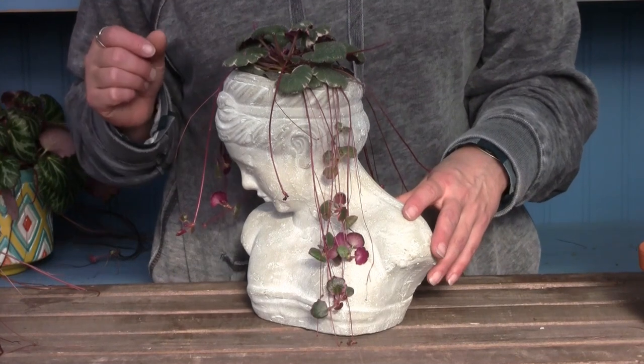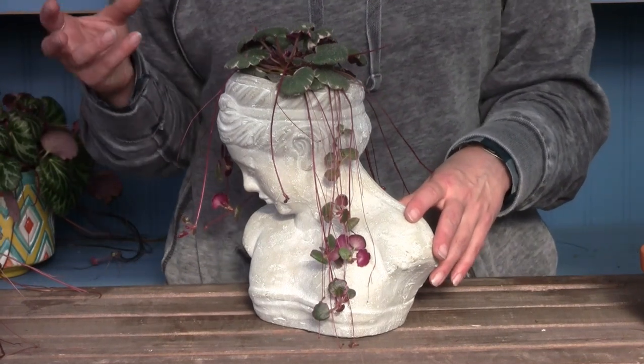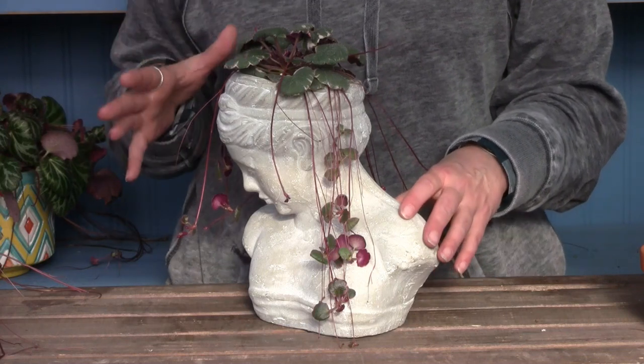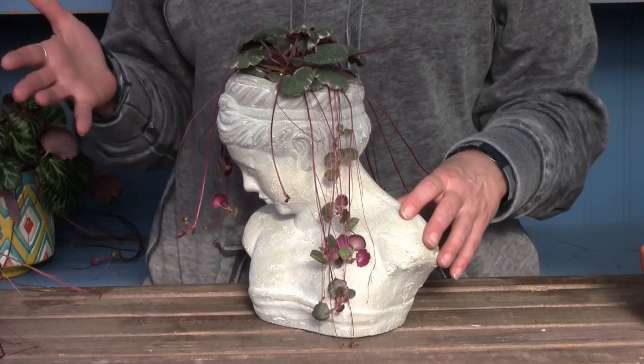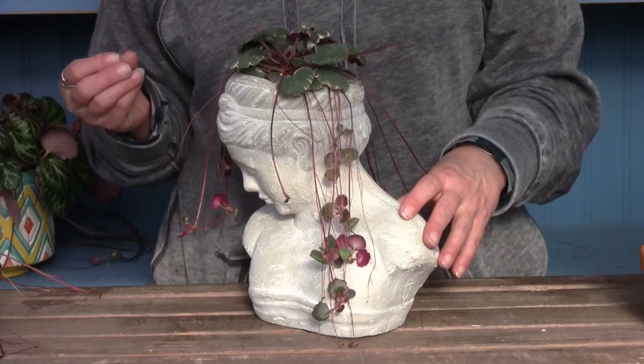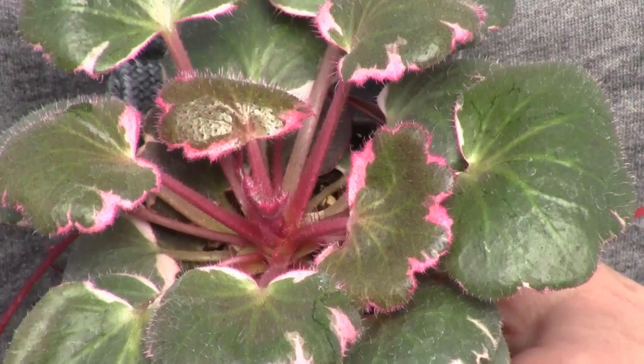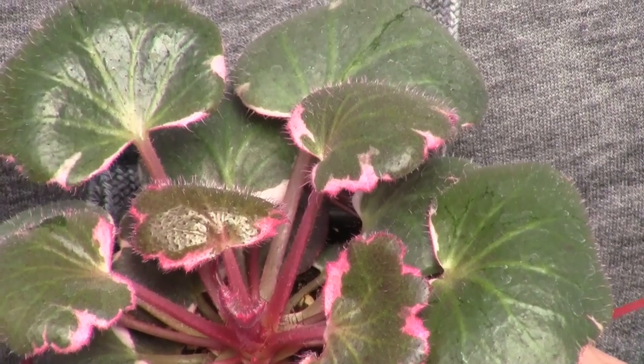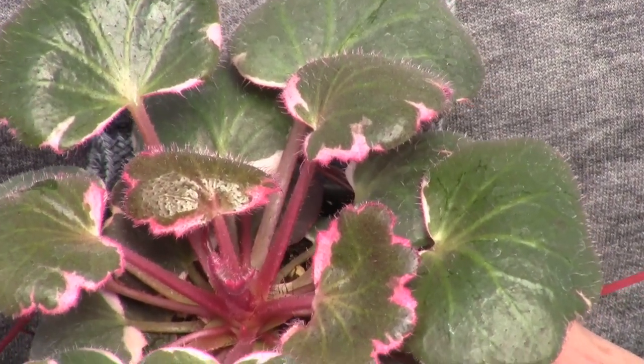To grow the variegated versions, also called tri-colors, you'll need to ensure that you give it at least a little bit more sunlight — something like three hours a day would be great. Giving the tri-color proper sunlight is what brings out the vibrant pink that we see in these leaves.